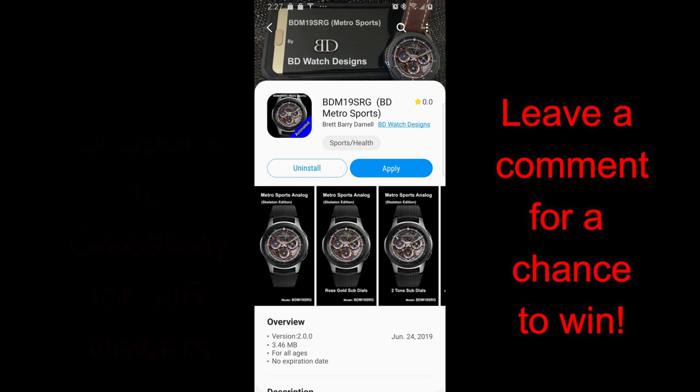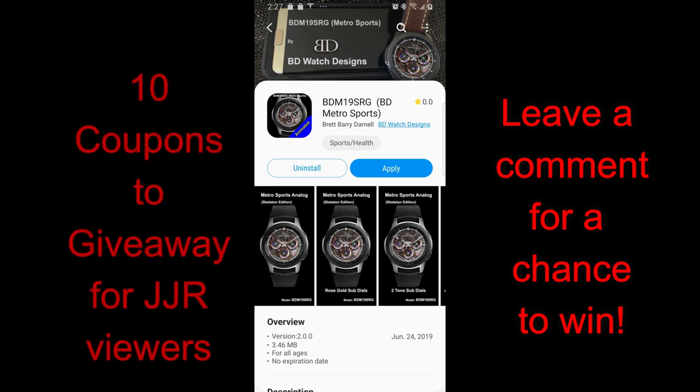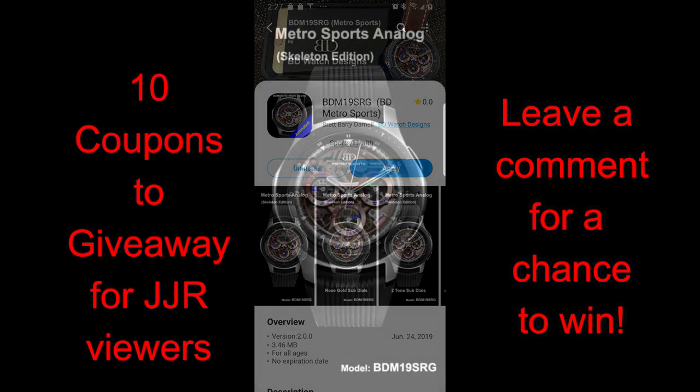Hey guys, welcome back to another watch face review and giveaway, and thanks for continuing to support the channel and the developers that continue to share awesome designs with us, and those tons of coupons as well.